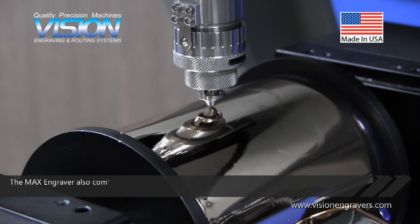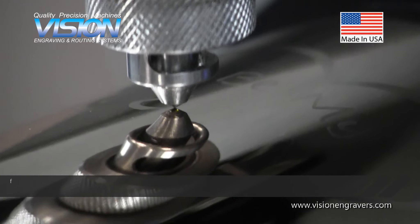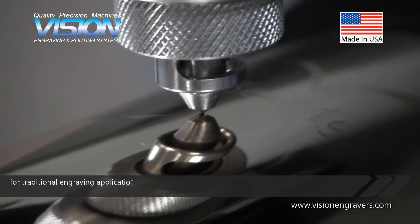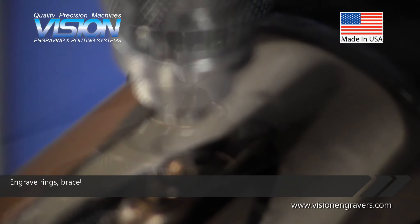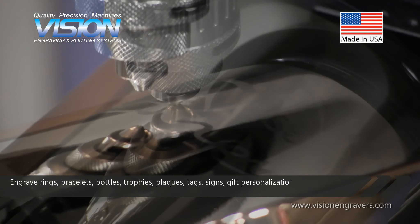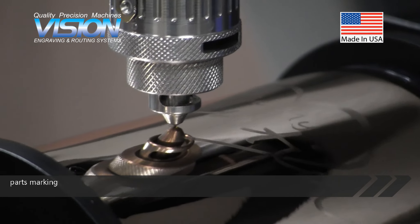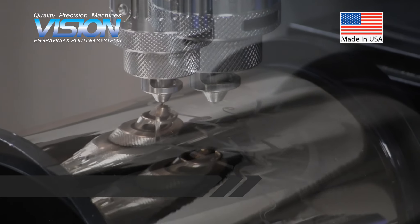The Max Engraver also comes with a removable 8 inch by 12 inch aluminum t-slot table for traditional engraving applications. Engrave rings, bracelets, bottles, trophies, plaques, tags, signs, gift personalization, parts marking, awards, and so much more.